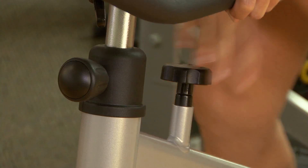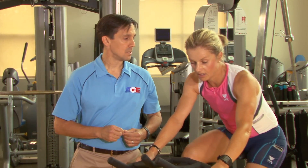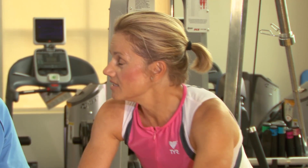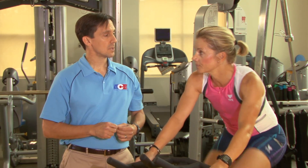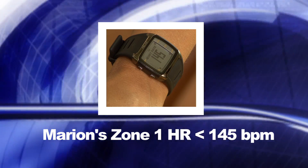At the increased intensity, Marion recites the alphabet again and reports it feels a little bit uncomfortable. Marion has just reached the first ventilatory threshold. At this point, it's important to record heart rate as the heart rate at VT1. As exercise progresses above VT1, speech will become more uncomfortable as intensities approach VT2.